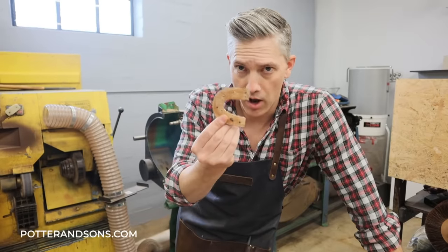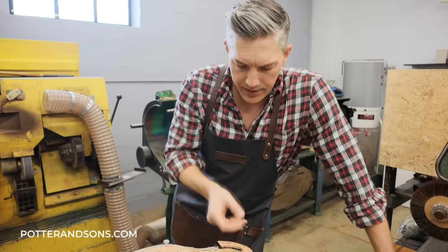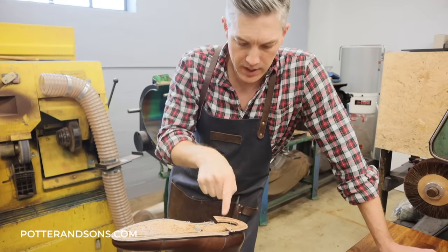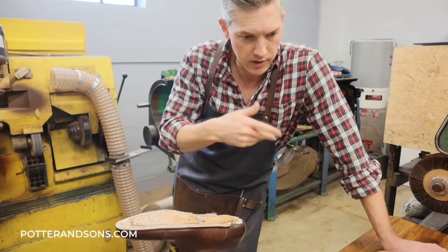So I took the rand off. For those that don't know, the rand just continues the welt on around the shoe. There are a lot of bespoke shoes that do use rands, but we are not for this purpose, so we're going to get rid of that.